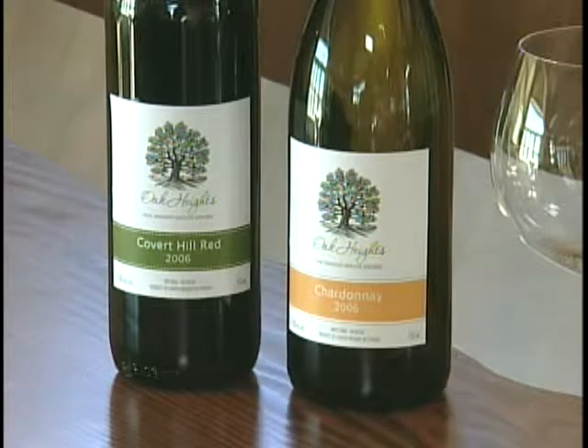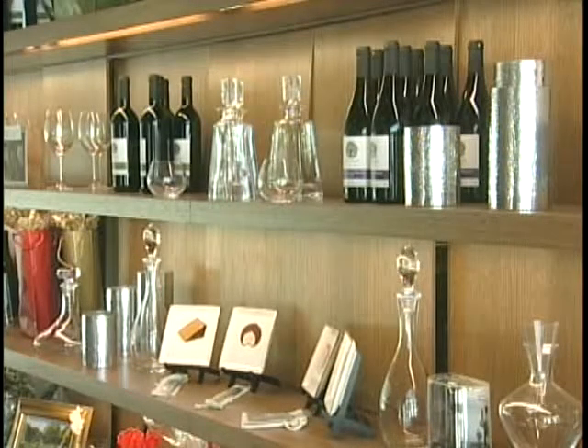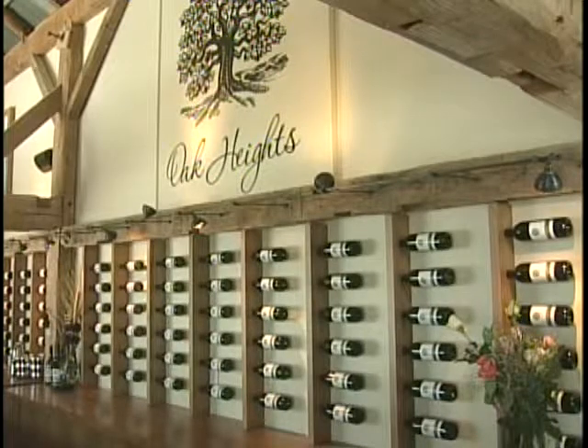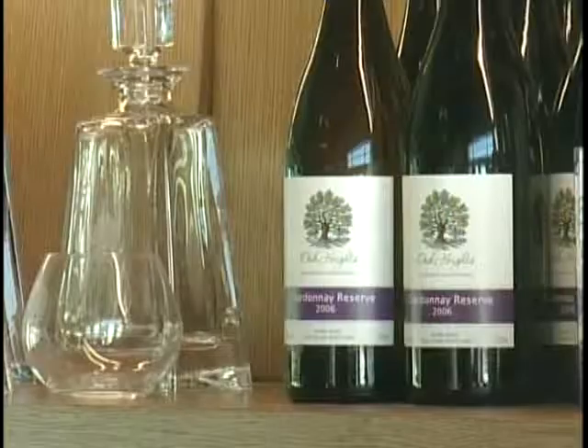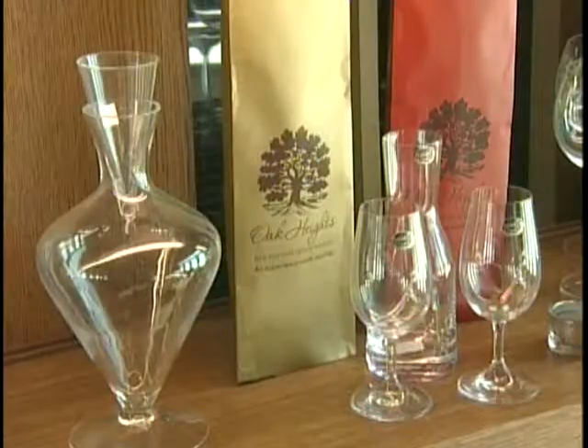Wine tasting parties are becoming very popular and there are many ways that you can try a wine, from either a bottle directly into the glass or you can decant the wine. Now why would you want to use a decanter? Well, there are several reasons for using a decanter, one of which is it helps aerate the wine and age it much quicker. So if you have a young wine that you want to see how it'll appear in three or four years, decanting is a good way of aerating it and aging the wine rapidly.